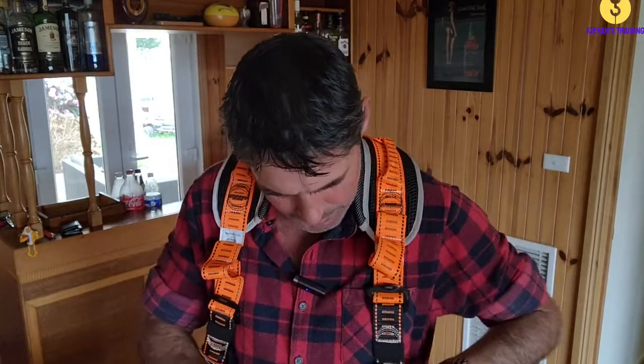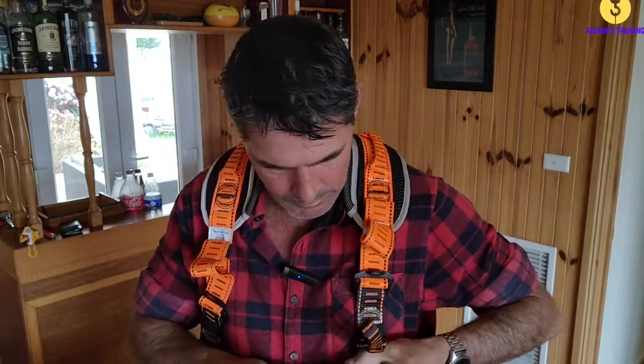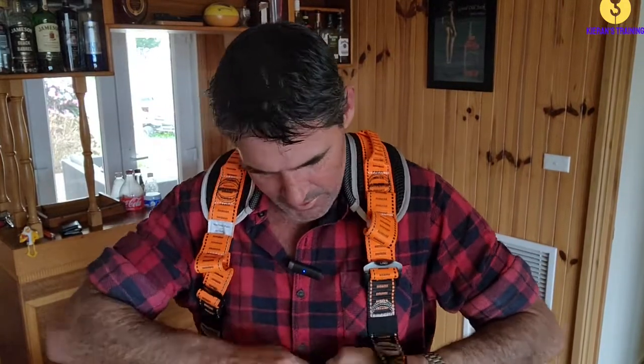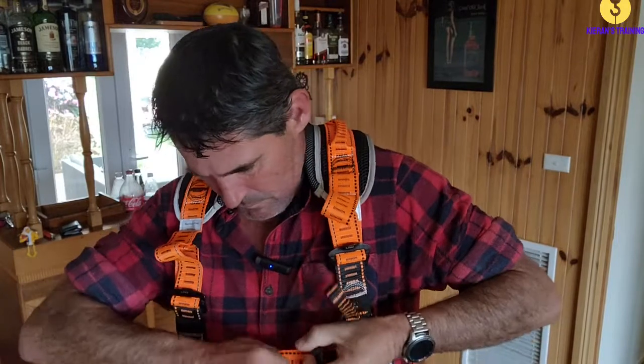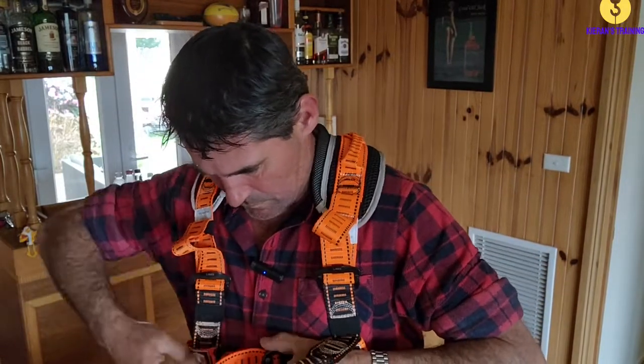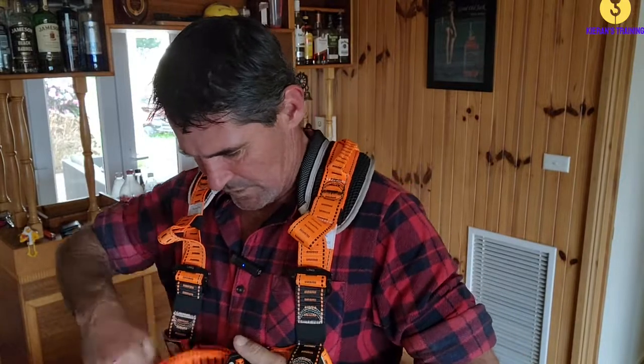So once you've got that on, we can put on the chest strap. Pull that one nice and tight. Okay, so we've got that on there. I'll just step back a bit so we can have a look.